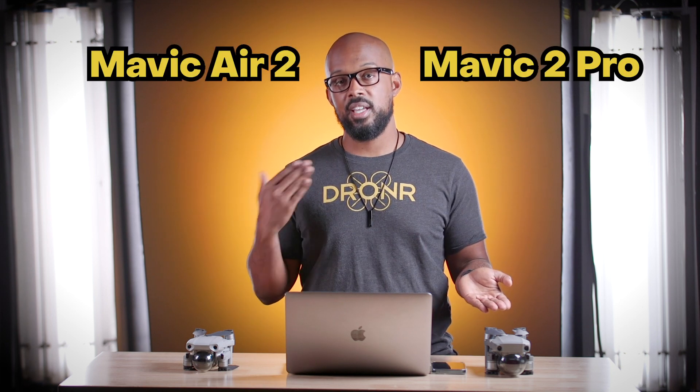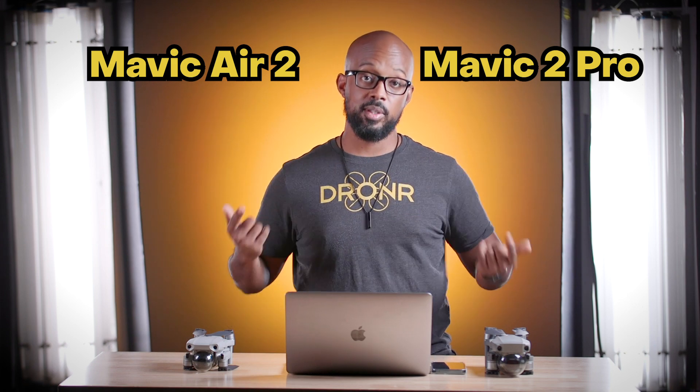Hey, what's up, Droners? B here with Droner Tech, and today I had to do it. I know I might be a little bit late to the party, but this is something that I've been thinking about for a while, and I want to talk to you guys about my feelings about the Mavic 2 Pro versus the Mavic Air 2. So let's get into it.